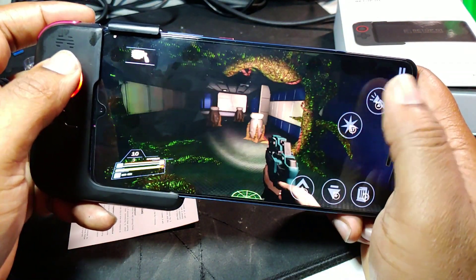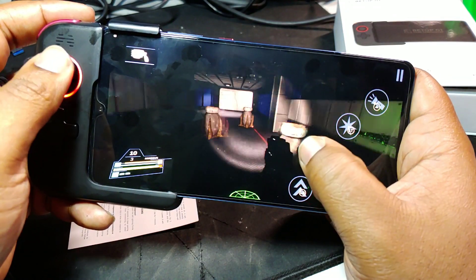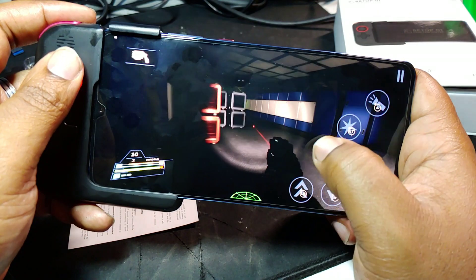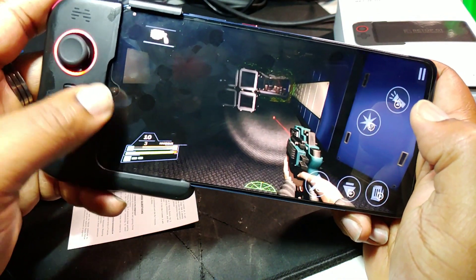This side of the screen is still good for touching so you can do whatever you need there. It feels alright. Can these guys just make one for this side of the screen as well?